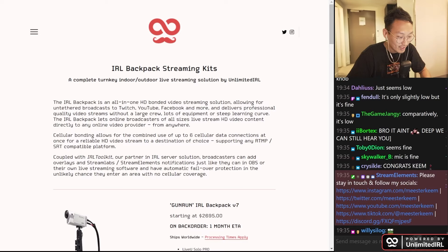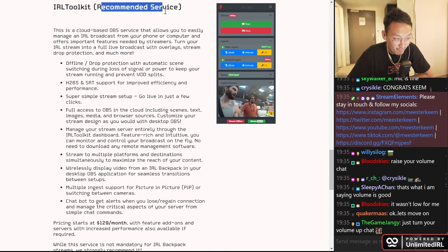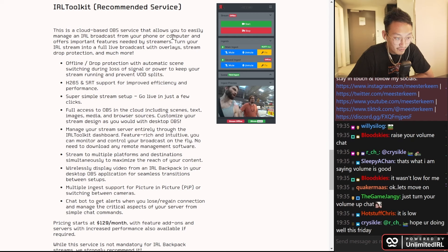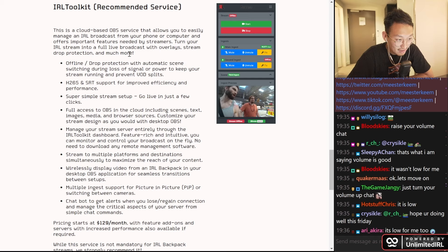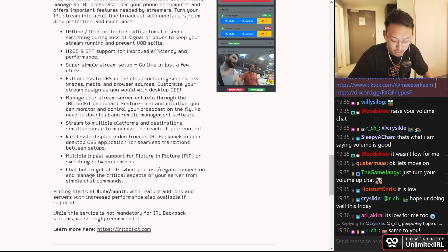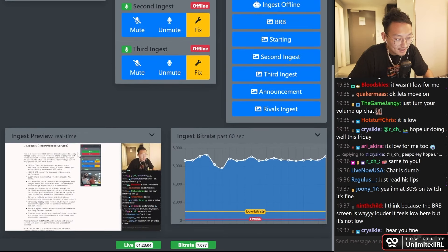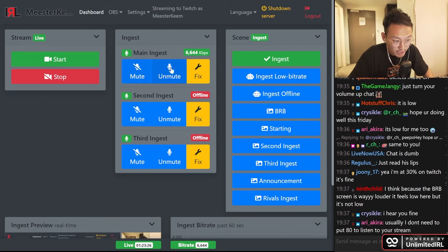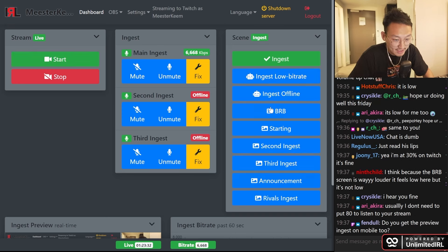Once you get this bag, you get to use the recommended service called IRL Toolkit. IRL Toolkit is a cloud-based OBS service that allows you to easily manage an IRL broadcast from your phone or computer and offers important features needed by streamers. You could use this to turn your IRL stream into a full broadcast with overlays, stream drop protection, and much more. When you go offline and lose connection, drop protection automatically switches to a scene — which is how I have my be-right-back clips. The price is $129 a month. You have a preview ingest in real time of what's going on in your channel, it shows you the bit rate, you can mute, unmute, start your stream, and switch scenes.